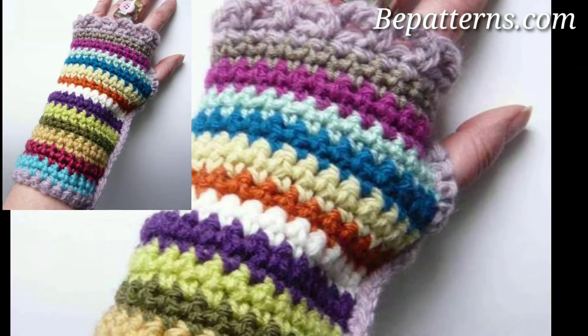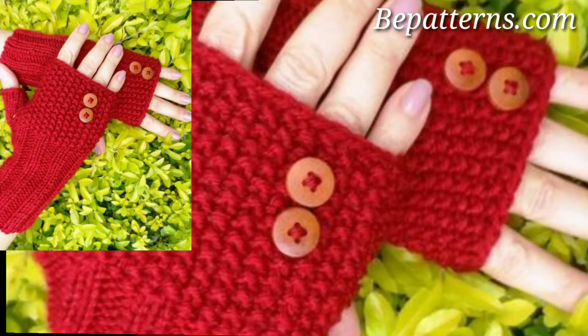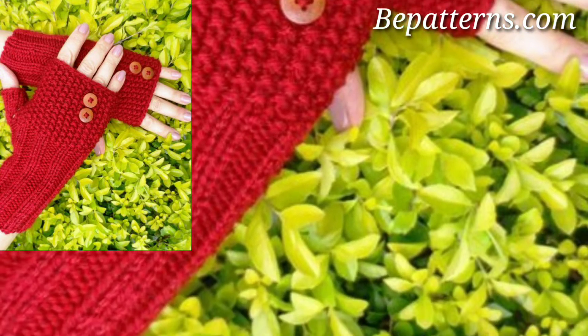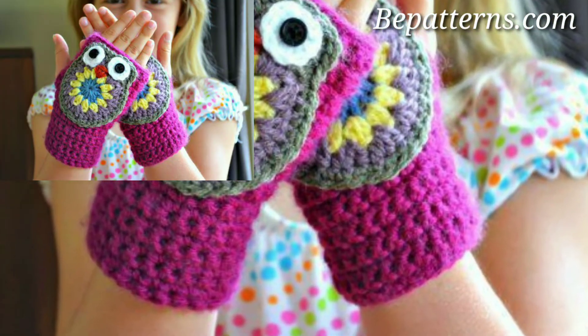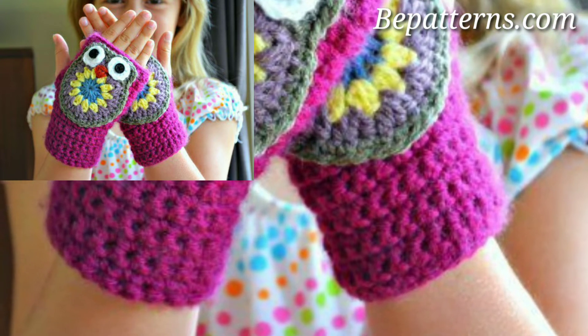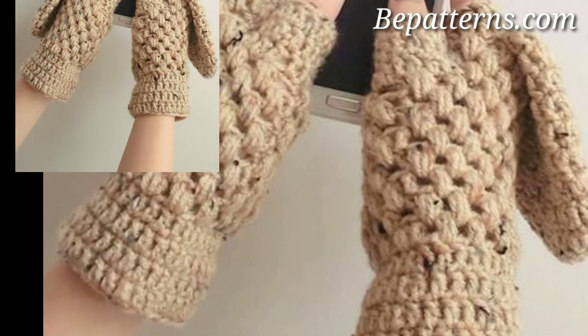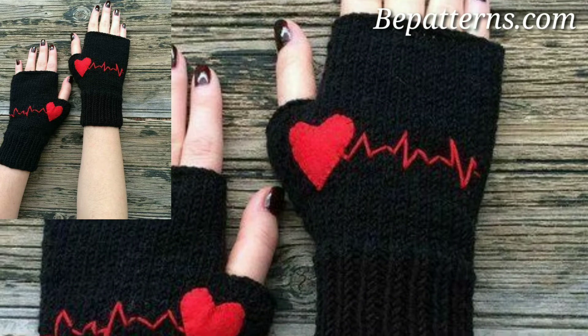Bits of wool are worked into the crochet stitches of these adorable gloves, adding an extra layer of warmth. This is also a super fast project thanks to the bulky stitches, yarn, and big crochet hook. It is available in both child and adult sizes.